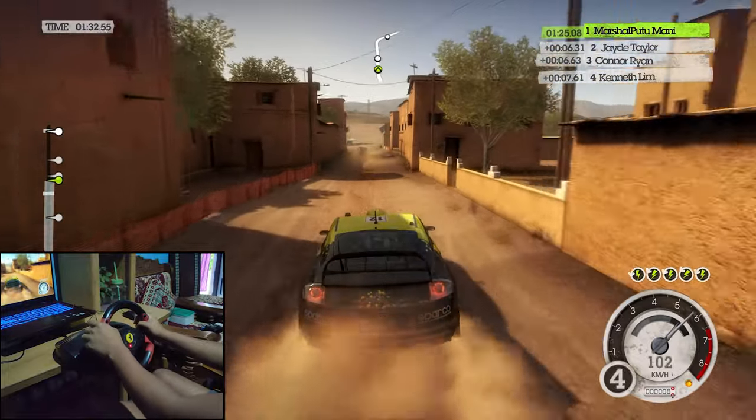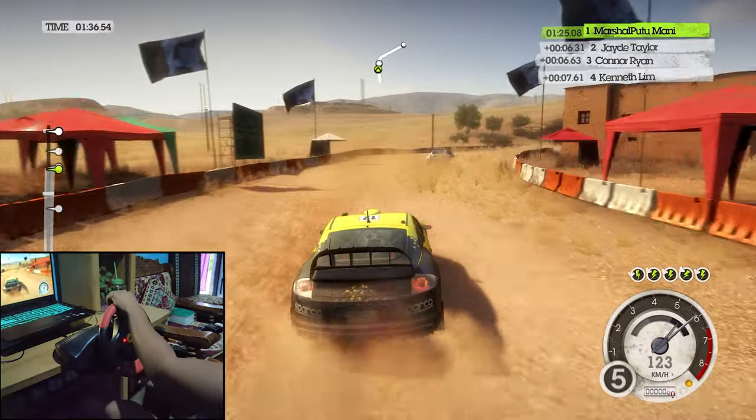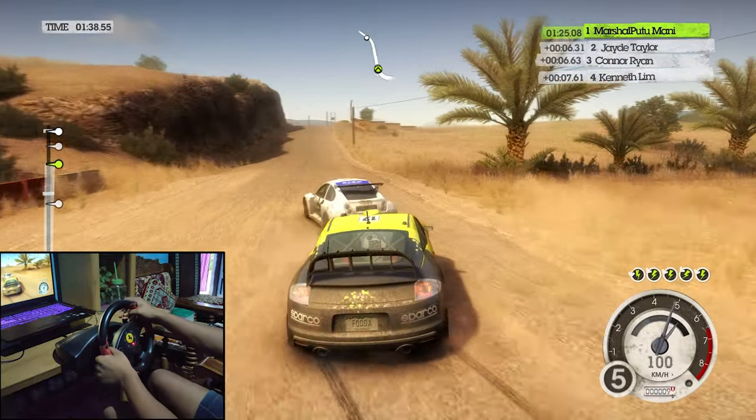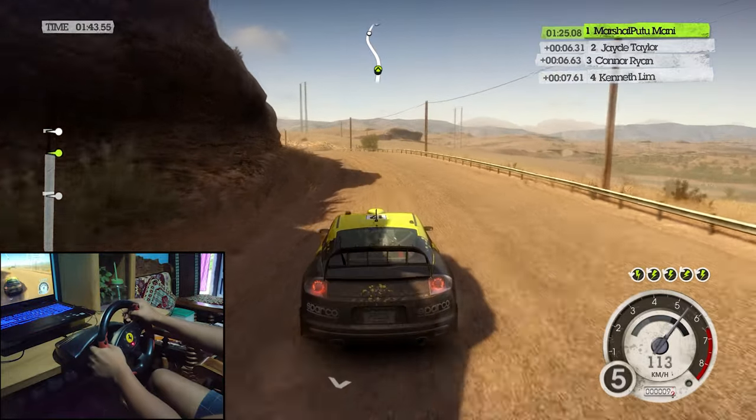Medium right onto tar crest. Fast left long, keep in. 60, 50, 90, 120.